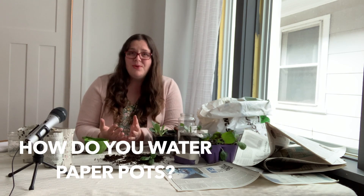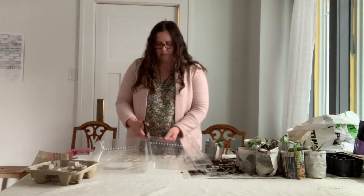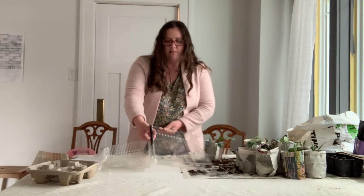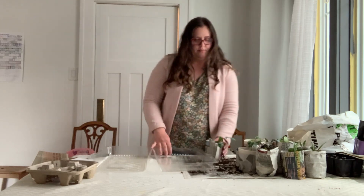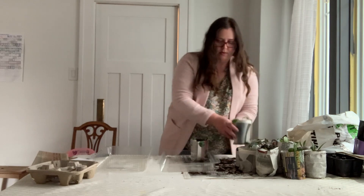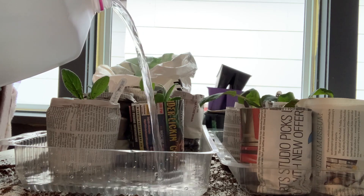Third question: how do you water them? Like you would any other plant. What I like to do is get those empty croissant-type containers or some sort of plastic container — like the plastic dome that comes on top of a big birthday cake — just reuse and repurpose whatever you have in your house, set them in there, and then you can bottom water them. You can also top water them, but I prefer bottom watering. Another thing you might not know is that the roots will actually start to grow out of the paper, and that is completely fine. As long as you're not drying out your plants, the roots will be completely fine.